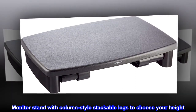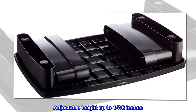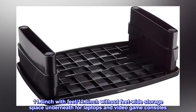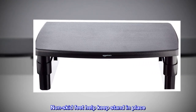Monitor stand with column-style stackable legs to choose your height. Adjustable height up to 4 to 7 eighths of an inch. 11.6 inch with feet, 12.3 inch without feet. Wide storage space underneath for laptops and video game consoles. Non-skid feet help keep stand in place.